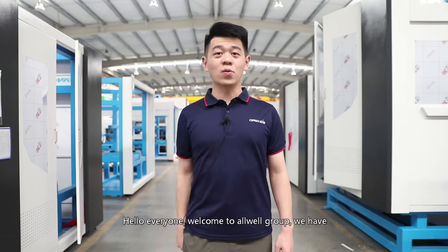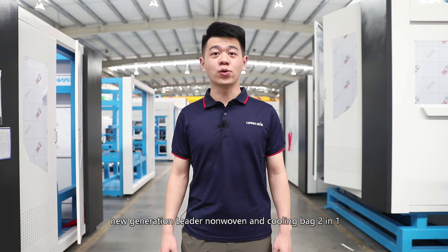Hello everyone, welcome to Orwell Group. We have a new generation non-woven bag and cooling bag two-in-one function machine. Now follow my steps — I will show you all these newest machines.